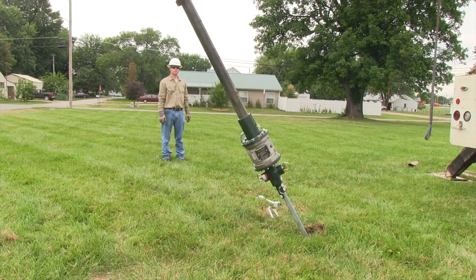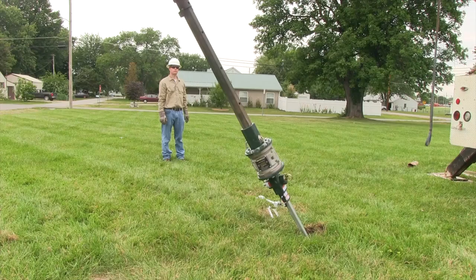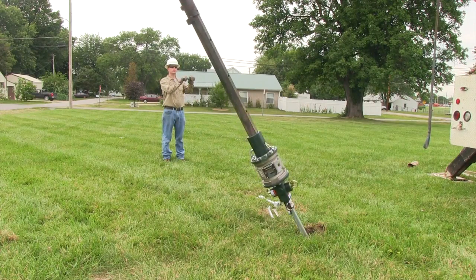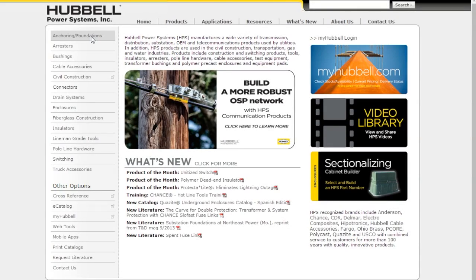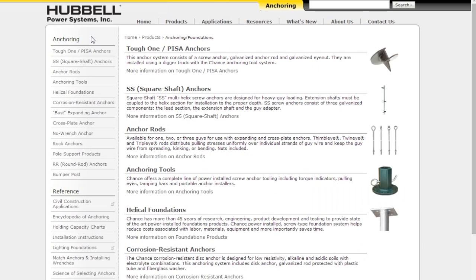Using the Chance wireless torque indicator, you can install screw anchors to a predetermined torque value, which gives positive indication of anchor holding capacity in any type of soil. Holding capacity charts can be found at hubbellpowersystems.com to show the holding capacities based on various torque levels.